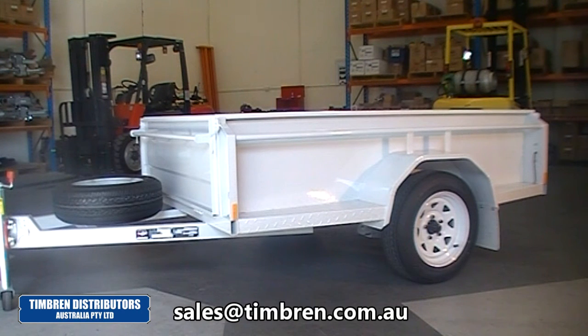The suspensions are available in a multitude of sizes including 900, 1600, 2.1 and 3.2 ton ratings. This system can also be run in tandem and in tri-axle configuration.